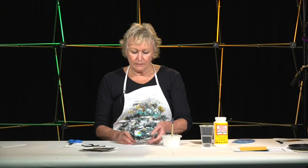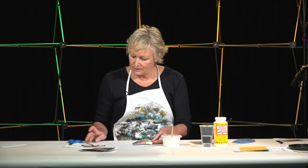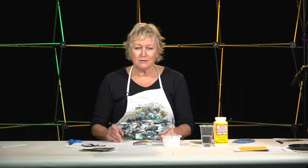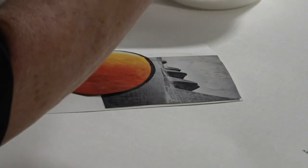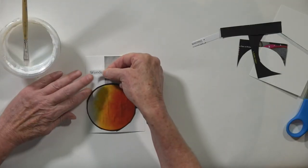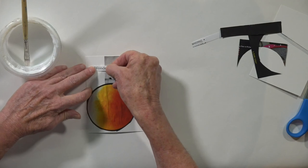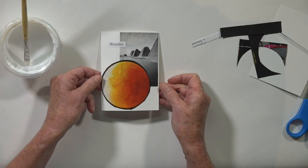I have quite a bit of white space here, and that's okay. At some point I might want to add another image that pulls out the aspect of wonder for me, but for time's sake I'll just go ahead and put my word down. And there we have one of the cards.